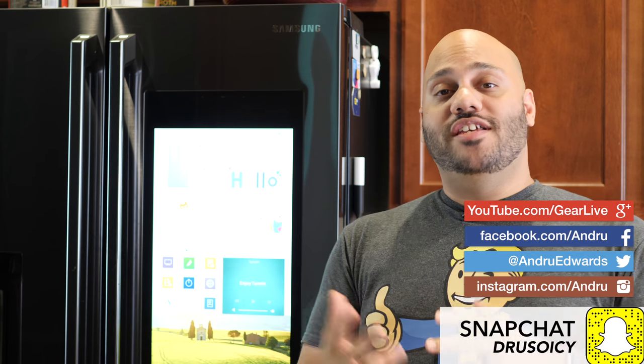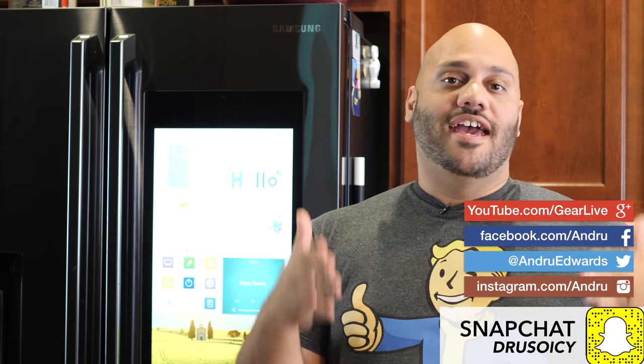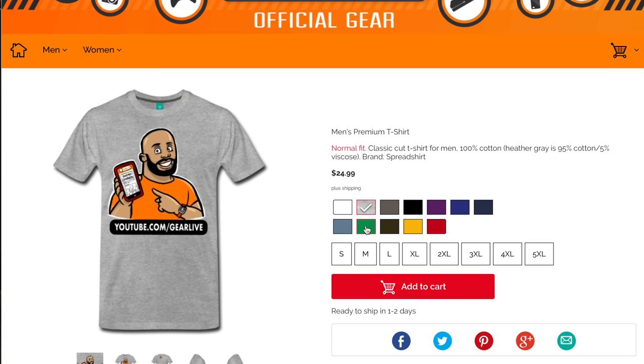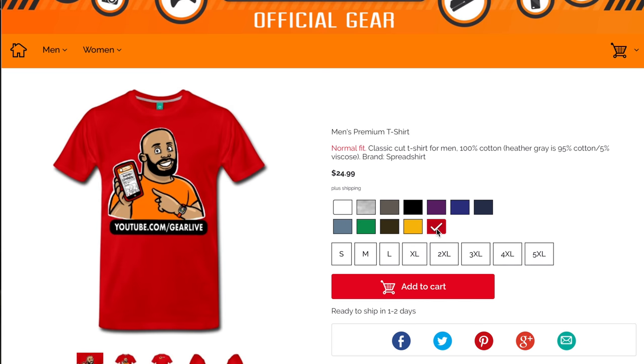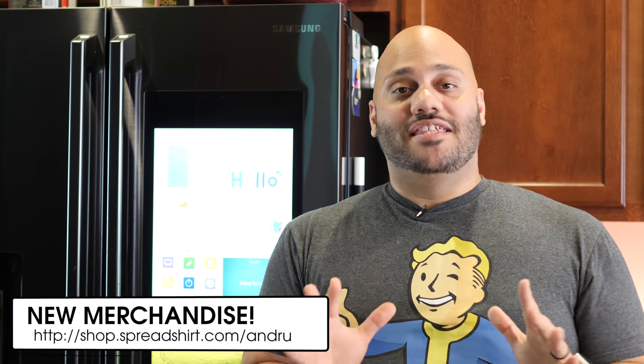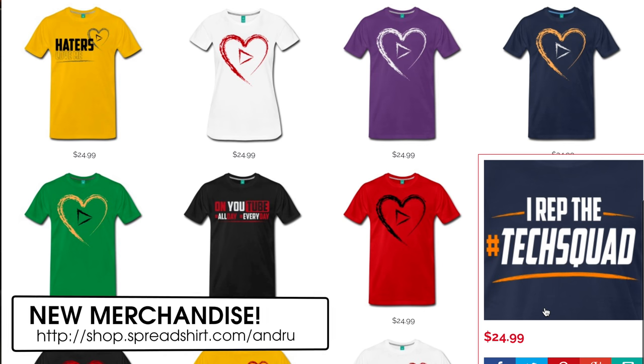Switching subjects real quick — for about two years you guys have been asking me about t-shirts and where you can buy shirts that support the channel. I never had shirts made until now. There's a live store right now — I'll leave a link down in the description below. You can pick up a bunch of different YouTube-related and GearLive Andru Edwards-related gear to support the channel and rep the Tech Squad. Be sure to click or tap on my face at the bottom of the screen to subscribe, and don't forget to click the bell notification icon to be one of the first to know when a new video drops. Until next time, thank you so much for watching — I'm Andru Edwards and I'll catch you in the next video.